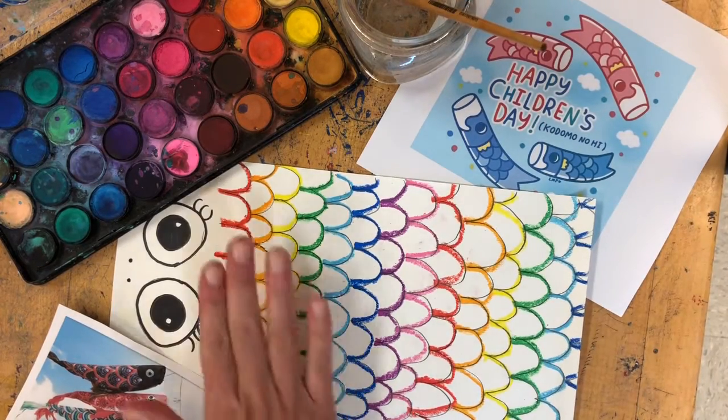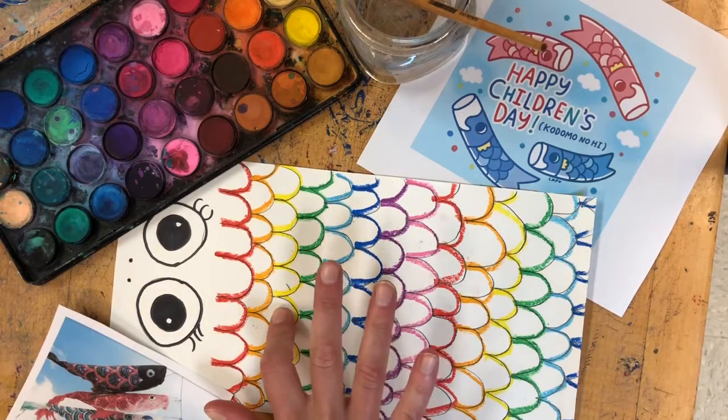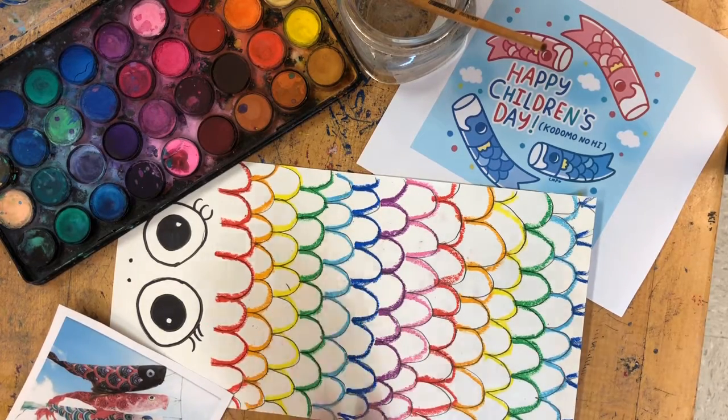On day one, we drew out the scales of our fish and our eyes. On day two, we used oil pastels or crayons or markers to outline all of our scales, and today we're going to color in the inside of our scales.